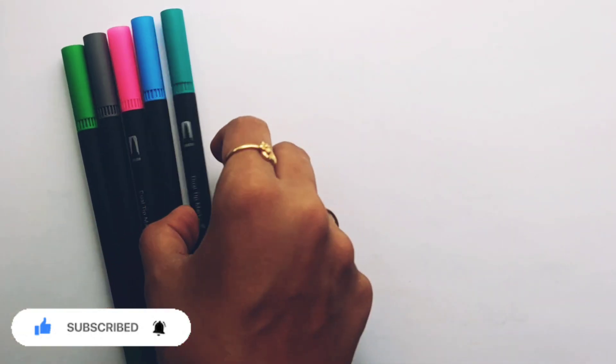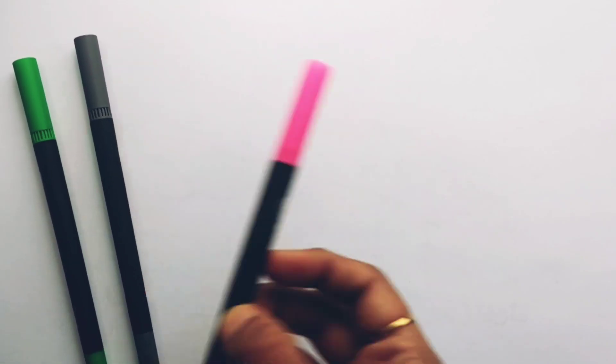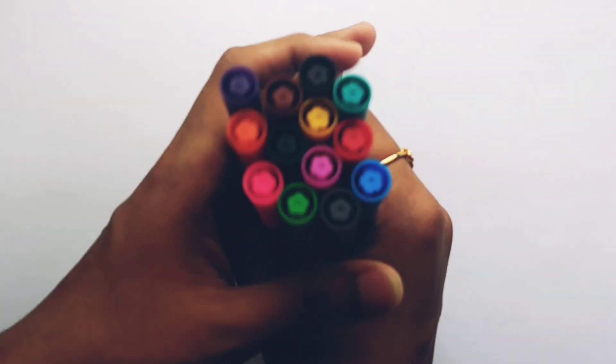Purple color, peach blue color, light blue color, pink color, gray color, light green color. Let's learn to draw some 2D shapes.